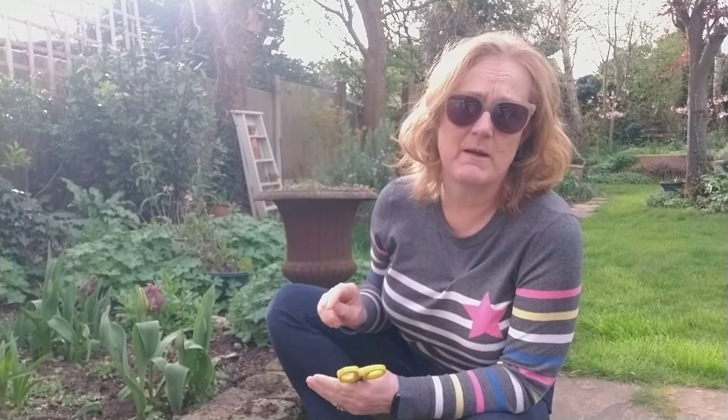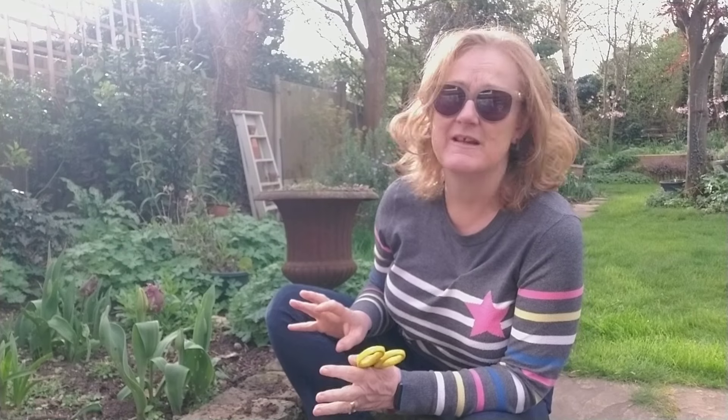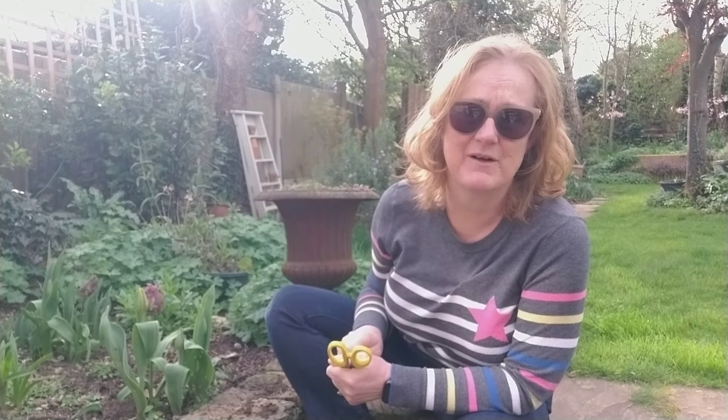These tulips are the first year of planting. I bought my bulbs from Sarah Raven. Some of them had gone mouldy before I planted them, so I don't know whether that has been part of the problem.